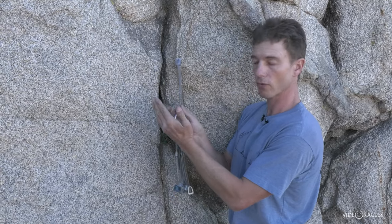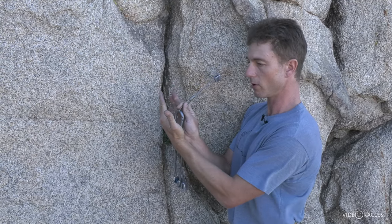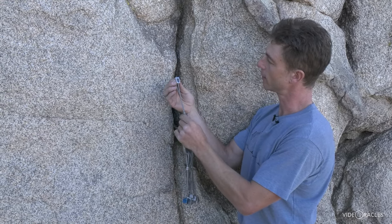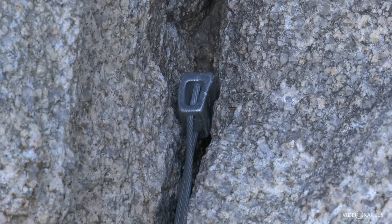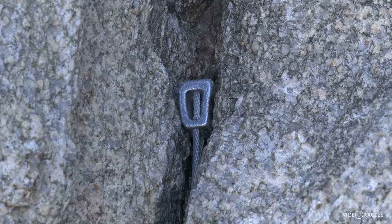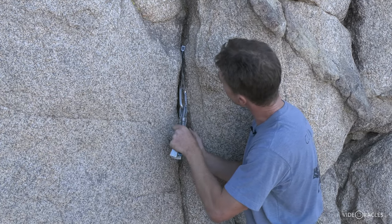When I place a nut, I'm looking for a constriction that faces in the expected direction of pull, generally down, and I'm trying to place the nut such that the metal and rock come into contact as much as possible — that's a lot of surface area contact in a downward-facing constriction. Once I've got it where I want it, I'll give it a tug to set it in place.